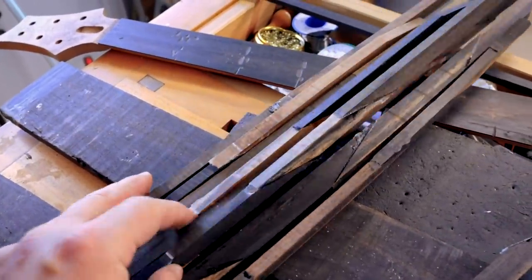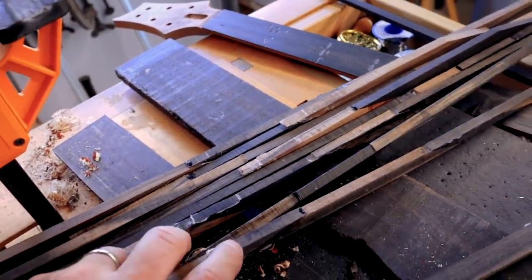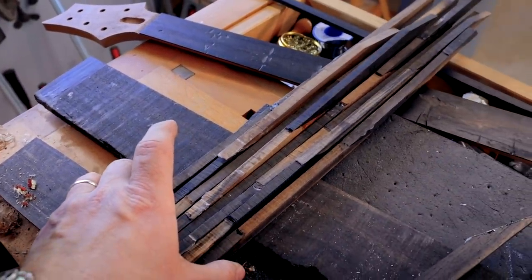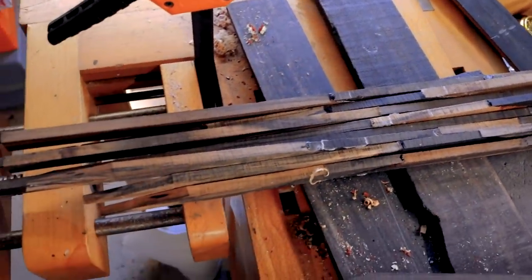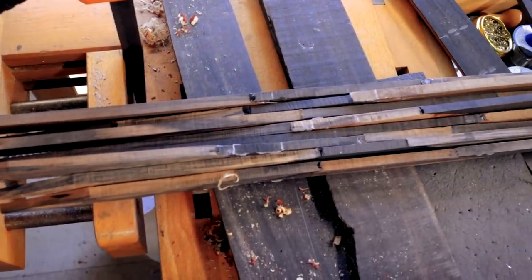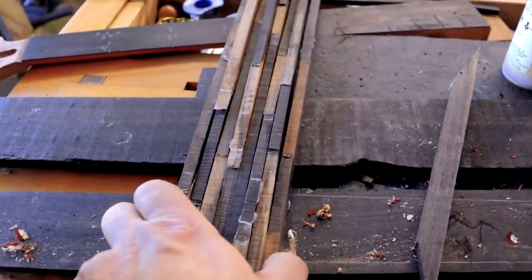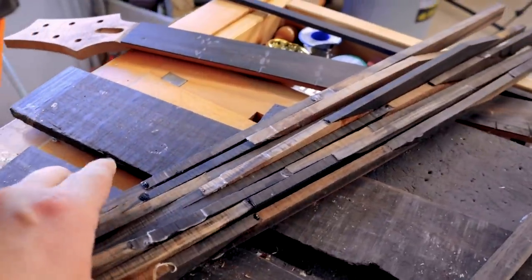Let's look at what's in front of me rather than what's through the screen. You can see what I'm aiming for. I'm going to leave this to cure overnight.